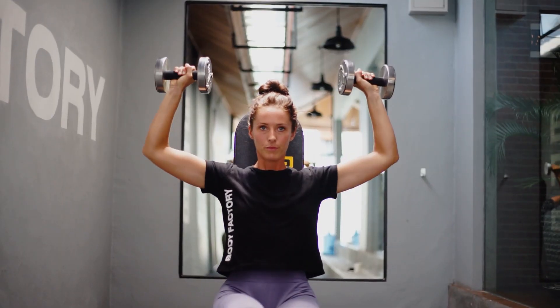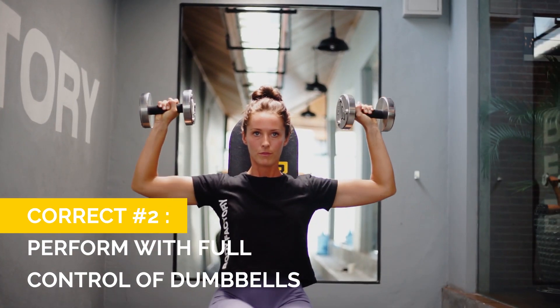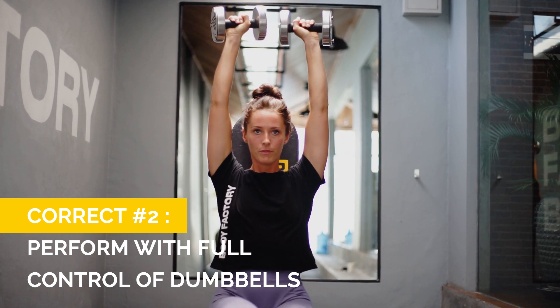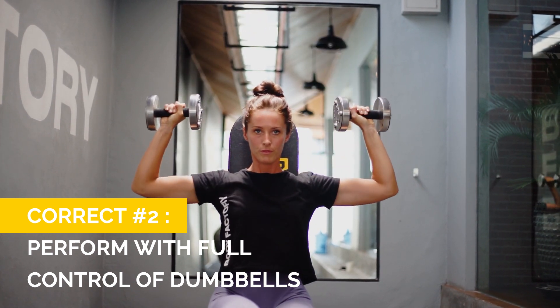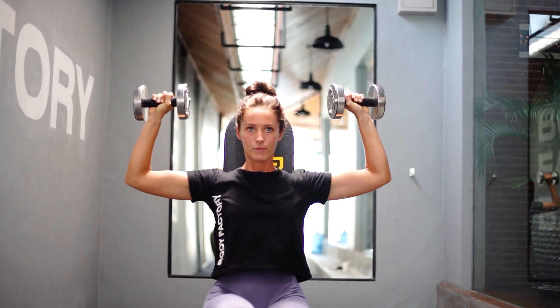What you want to do is control the movement on the way up, don't let the dumbbells hit together, and make sure you pause for a second at the top where you can really squeeze your delts. Then with full control on the way down, slowly lower — maybe about two seconds on the way down — so that you're still getting tension through your delts on the lowering phase.